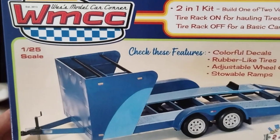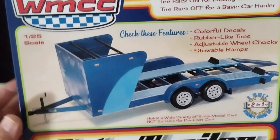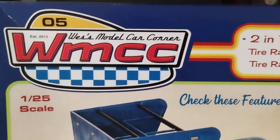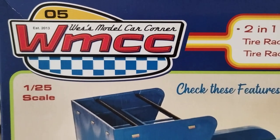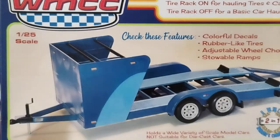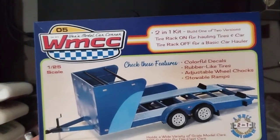Really cool piece. Like I said, go over to Wes's Model Car Corner and check him out — he's got great deals on kits and some stuff on sale right now. But this is the only place you will find this trailer. Y'all go check him out. Y'all have a great night. God bless.